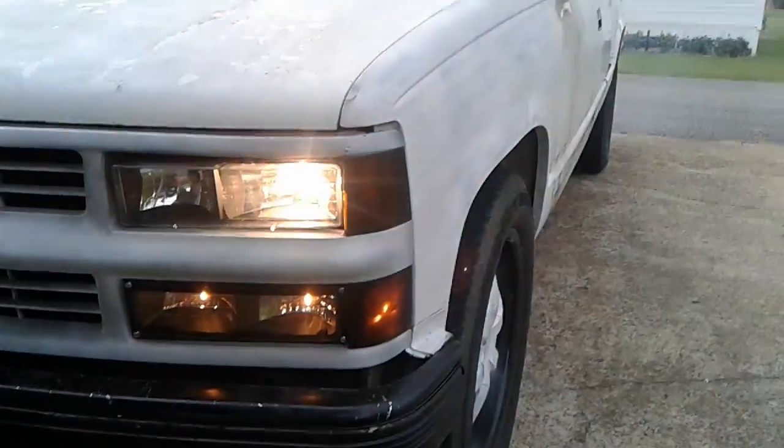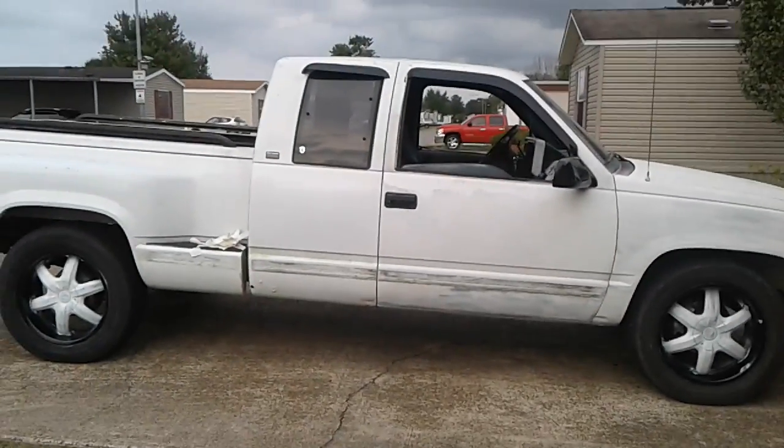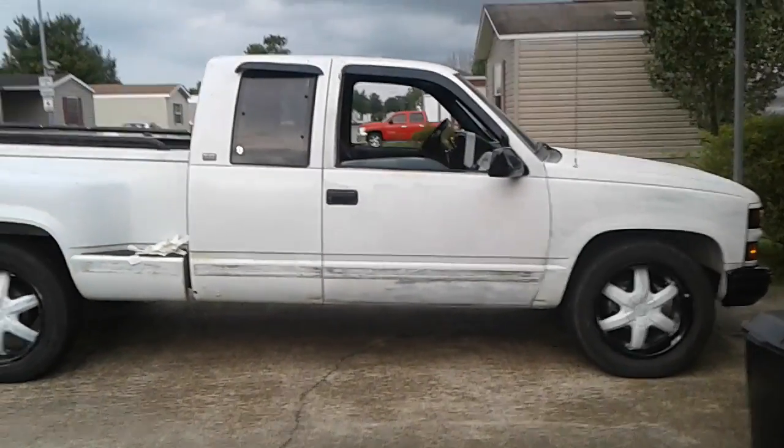Of course, this side — I did something a little different. If you can see, I have painted the rims black and white. I think they look good.